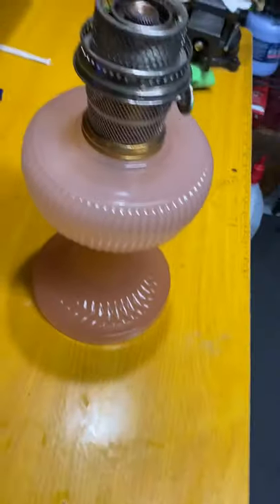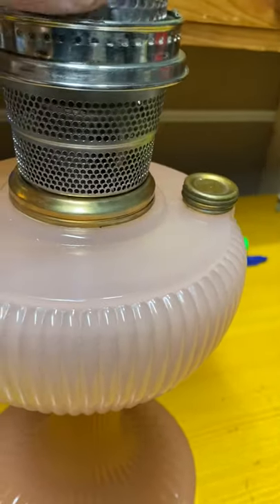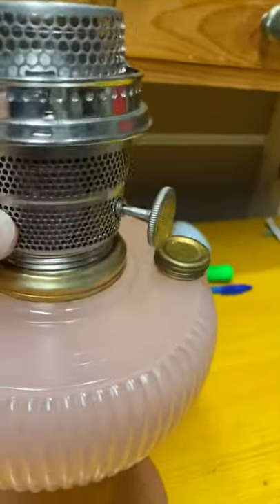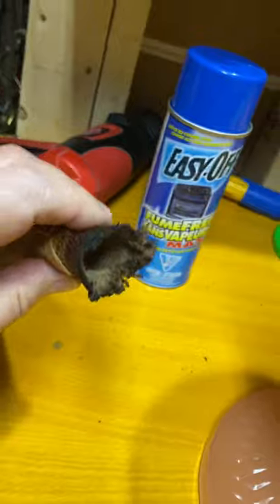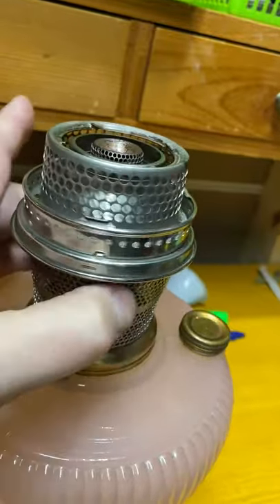I don't know why it was so stuck on there. It wasn't like there was a lot of kerosene in it. I think somebody used a paraffin wax in it because there was a clear residue, not a kerosene residue. But this thing just threads off with no issues now. The wick was seized right to the actual wick tube itself — and I just used the Easy Off and it took it straight off.